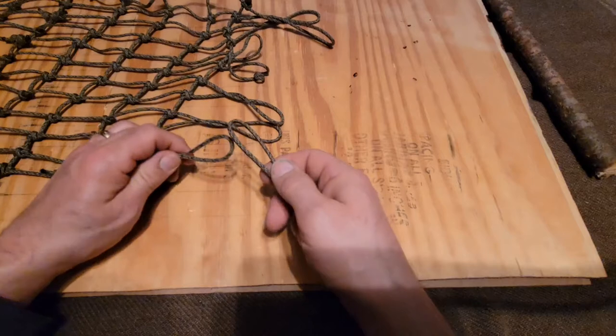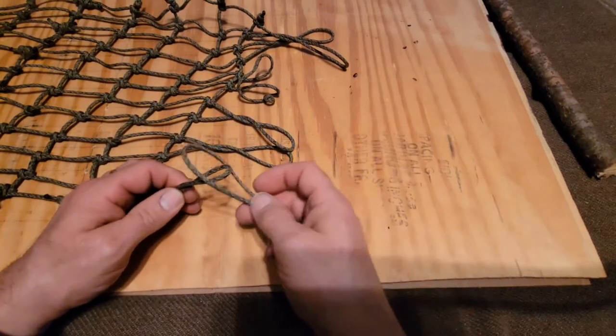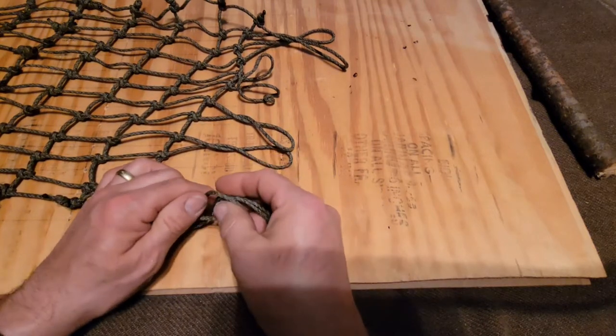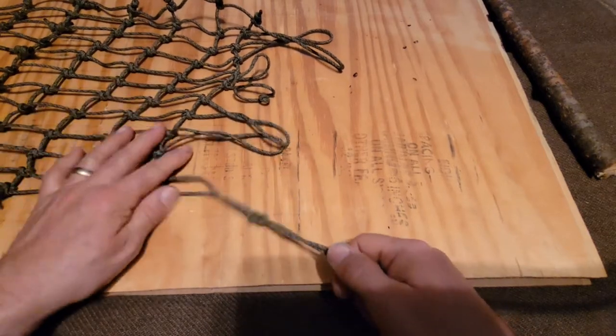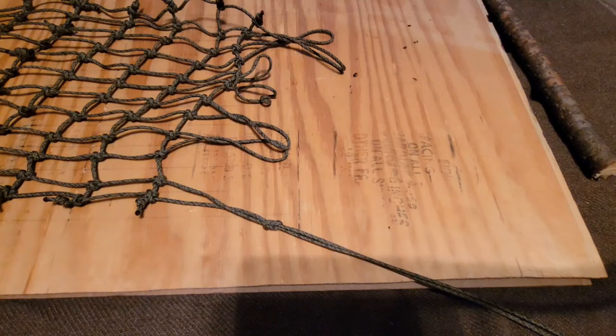I'm going to connect them over here with this knot. I'm just going to slide this over while it's through — like that.